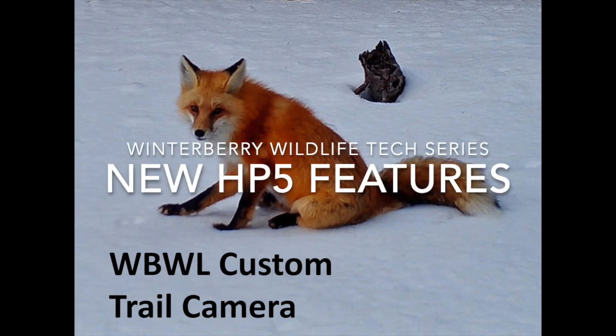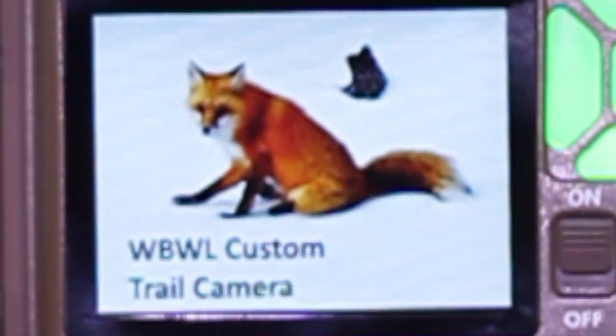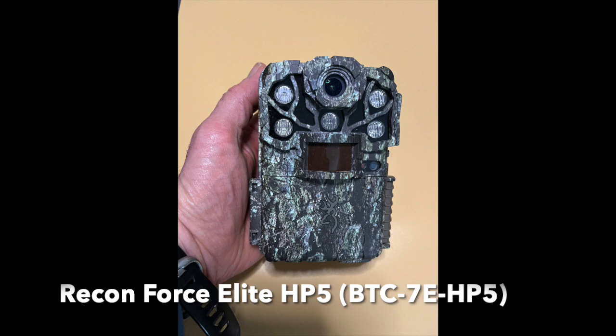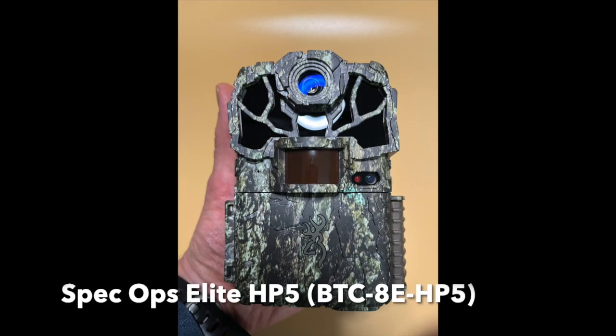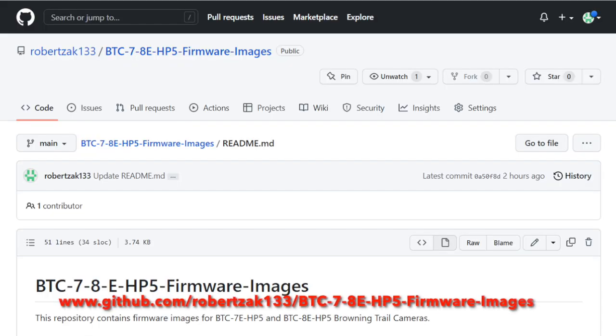Welcome to the Winterberry Wildlife tech series. Today I'll be going over some new firmware features I've added to the Browning Elite HP5 series cameras, the ReconForce Elite HP5, and the SpecOps Elite HP5. I give a pointer in the description to my GitHub site, where you can find instructions for downloading the firmware images I describe here.